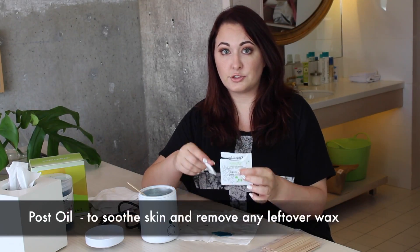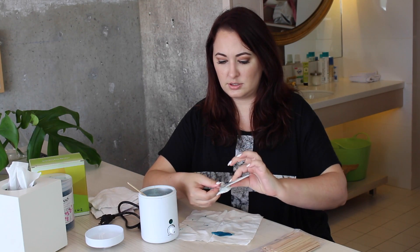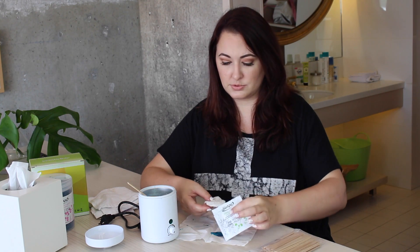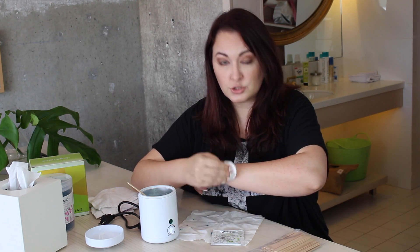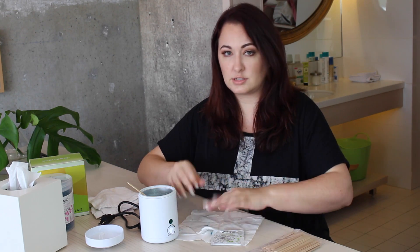So now I'm just putting on the after treatment oil. This is just a really nice oil blend that I'm going to put on this cotton pad — this is just a sample, so you should get a different bottle if you purchase it. And then I'm just going to rub that on there. It's like a dry oil, so it feels really nice, soothes everything, stops all the redness.